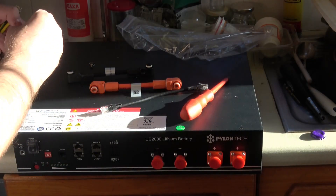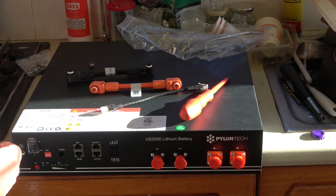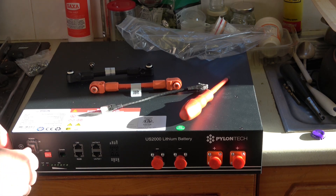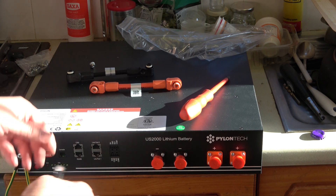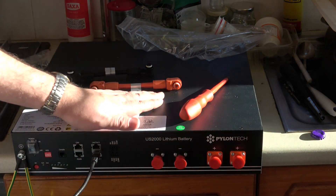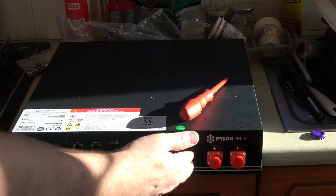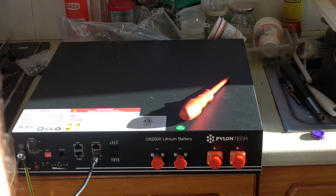I'm going to connect up the earth leads — which are shortened because I don't need the full length they provide — and also the link leads for the data connections between the units. I'll pre-fit those so I don't have to carry them all as separate pieces under the stairs. This is a good time to mention that this is around 50 volts on the output terminals and can deliver about 50 amps, so it is genuinely quite dangerous. I'll leave the covers in place until everything is in position and I've turned everything off.